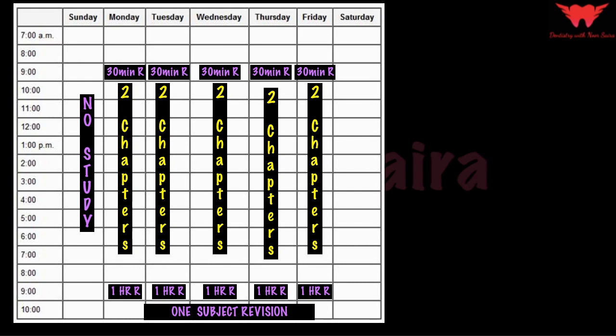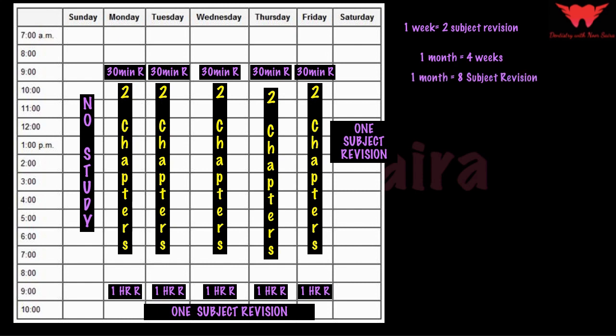Following this pattern, in five days (Monday to Friday) I complete one subject revision at the one-and-a-half-hour daily pace. Apart from that, I will also finish one complete subject revision on a Saturday — so that's two subjects per week. One month has approximately four weeks, which means in one month I will be able to complete eight subject revisions.